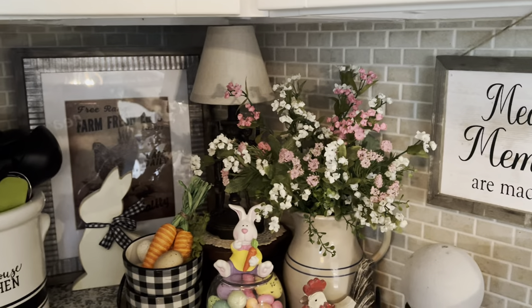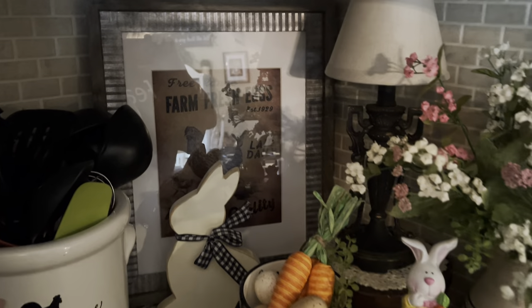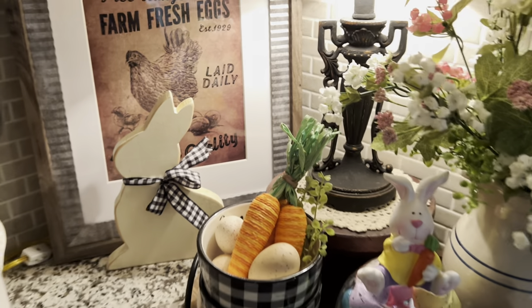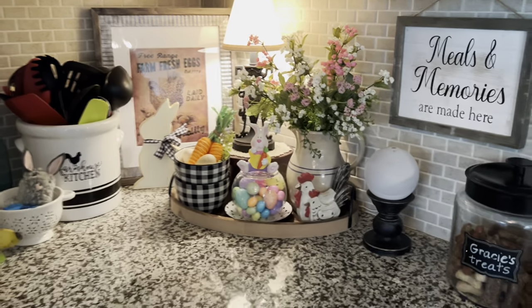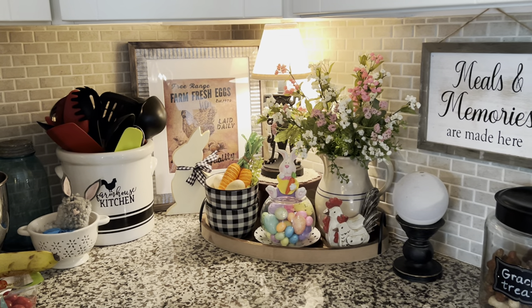And then this corner over here — I added the lamp. Let me turn the lamp on. You've got to move all the stuff to get to the cord back here. I forgot to turn it on before I started. I like how the lamp just really illuminates that corner.